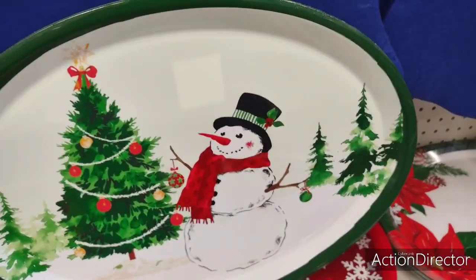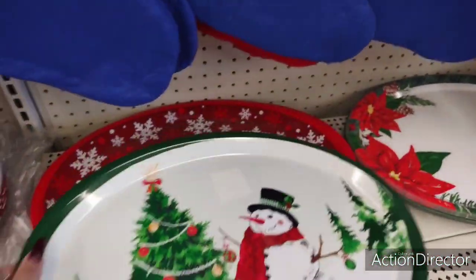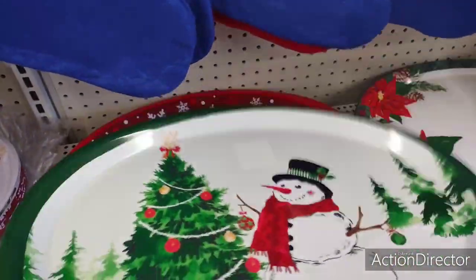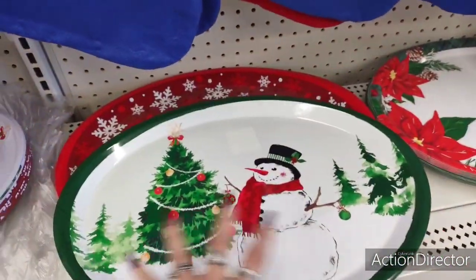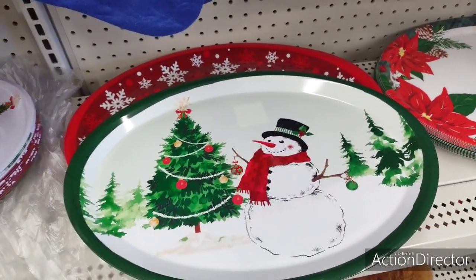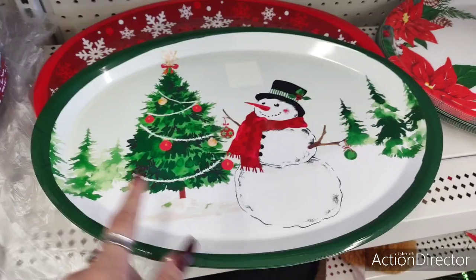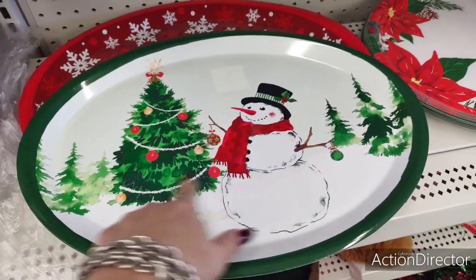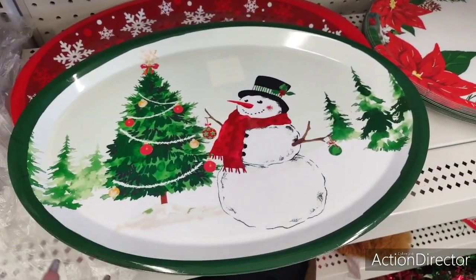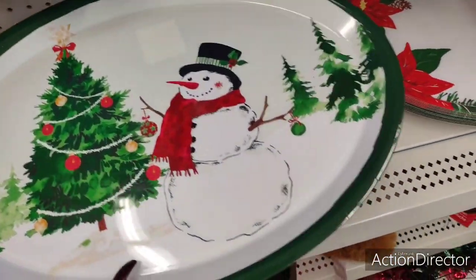Hello friends, we're here at Dollar Tree and look at these really cute platters. These are nice and pretty solid. You can put ham on here, do all kinds of stuff, or take a big platter of cookies. This has to be my favorite one — loving the whole snowman and the Christmas tree design. Super cute, and for a dollar, yes, that's awesome.